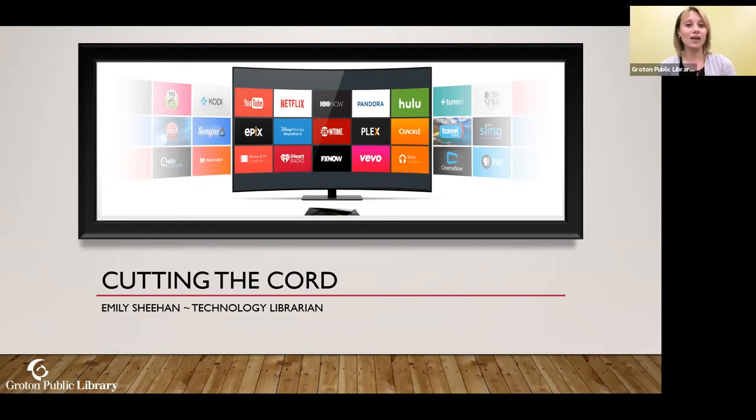I myself cut the cord at my house and it has just changed so drastically over the years. I went over this presentation a few weeks ago so things might have been updated since then. If I recognize any changes as we go through, I'll make a note and update it before I send it to you. This is being recorded, and I will send the recording to all registered participants at the end.